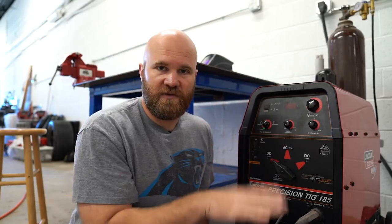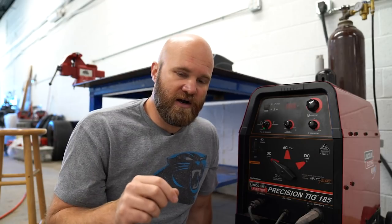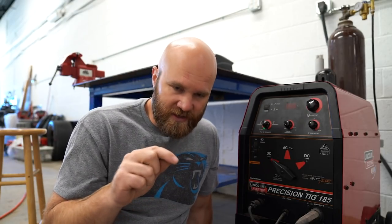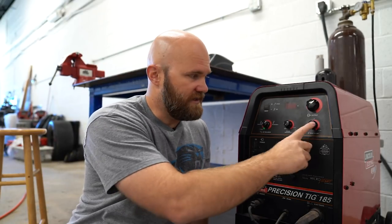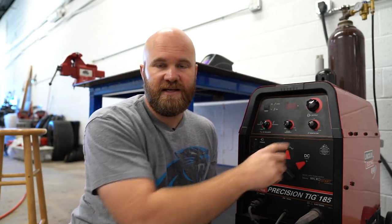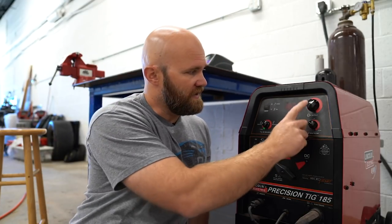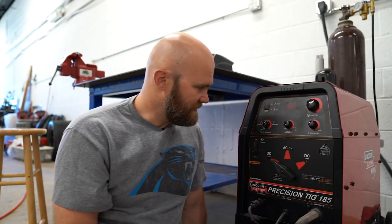This knob is your post flow — it controls how long the argon gas continues to flow onto the weld after you're done welding. Once you finish a weld and let off the pedal, the gas keeps flowing to cover the weld while it cools down. This sets the duration of that. You obviously don't want it cranked all the way up — this one goes up to 30 seconds, which for a lot of welds is way too long and you'd just be wasting gas. This next knob is your output, which controls your amperage.